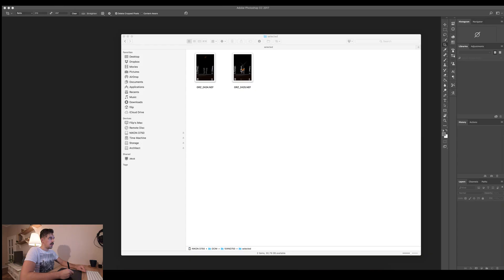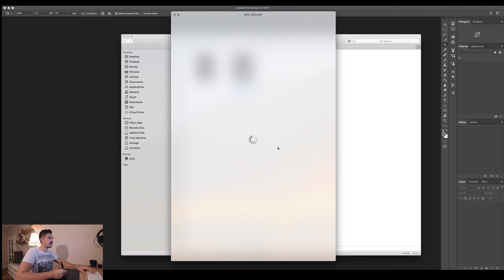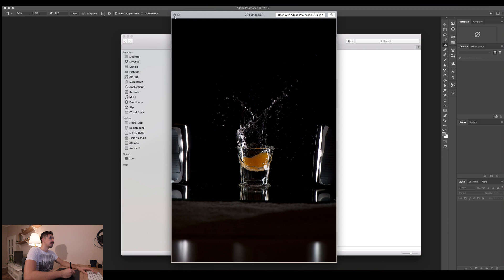We got a few shots. Now we're going to go to the computer and try to merge two or more shots together to make the final image. Here in Photoshop I've selected two images — these are the only ones I'm satisfied with. We had a lot of problems because each time the orange would hit the glass it would move it, going out of focus, and we'd have to clean everything and start over. We got two good photos: one without any splash and one with a splash — we will merge those two together.